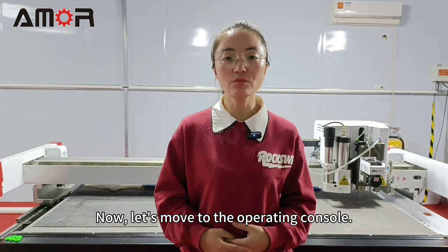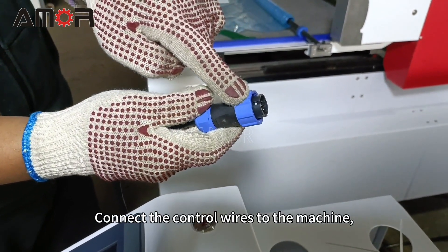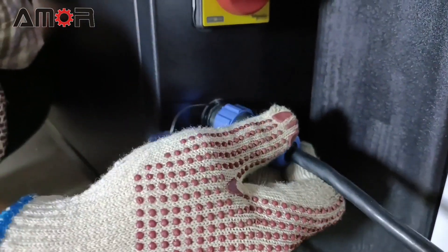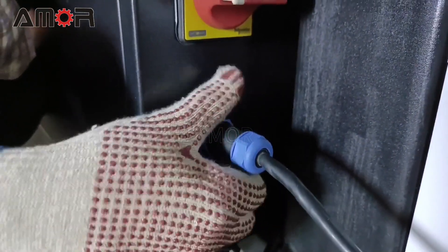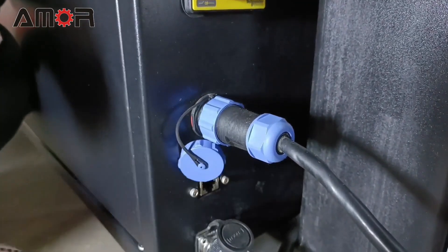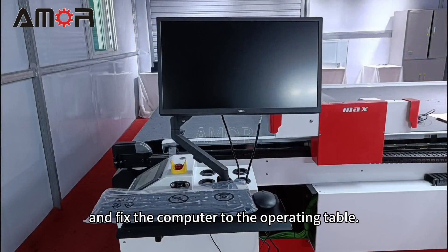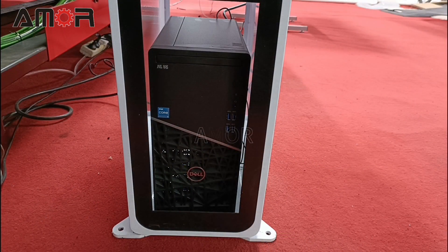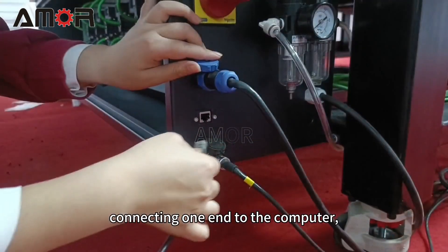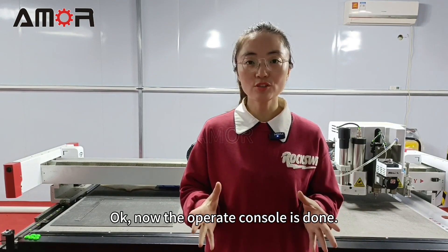Now let's move to the operating console. Place the operating table on the machine's right side. Connect the control wires to the machine, observing the engineer's demonstration. Install the computer bracket and fix the computer to the operating table. Use a network cable from the toolbox, connecting one end to the computer and the other to the machine. The operating console is now done.